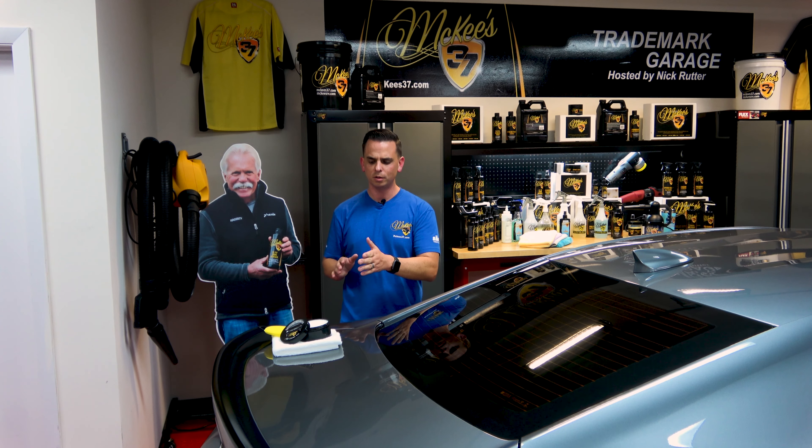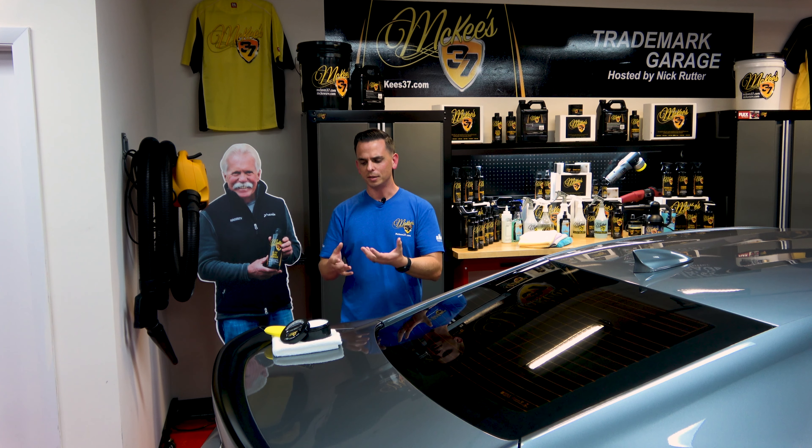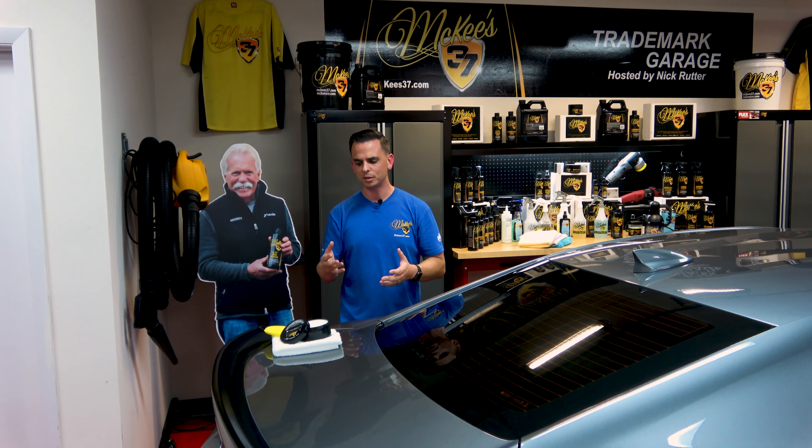Once all that prep is finished — which might sound like a lot, but it's really not; you'll find it therapeutic as a matter of fact — it's time to apply Crystal Diamond SiO2 Ceramic Wax. The first thing you'll notice when you open the jar is how delectable it smells. There's a wonderful fragrance that fills the garage — it makes it smell like a bar on an island somewhere on a vacation paradise.